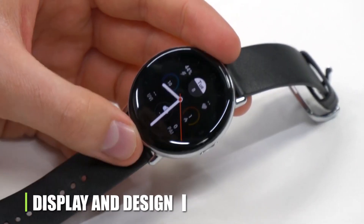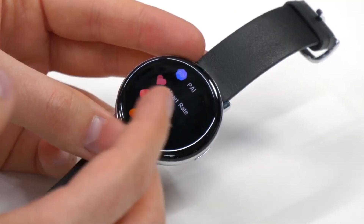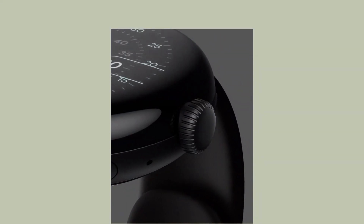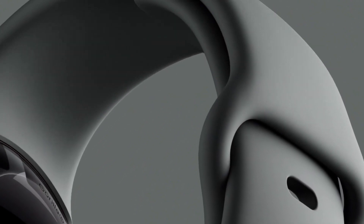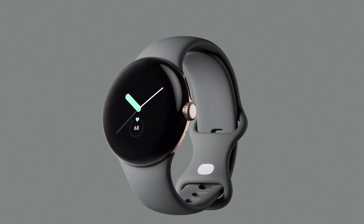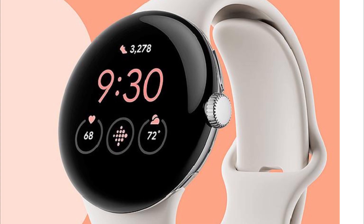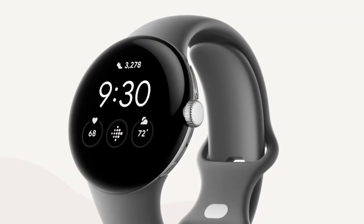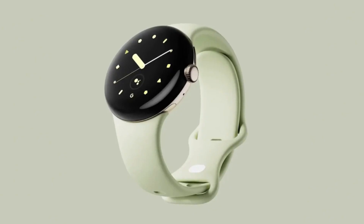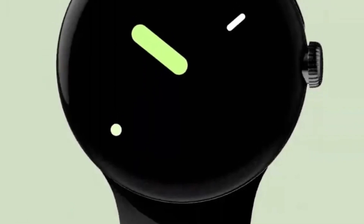Display and Design: Design leaks aren't really necessary because Google has already revealed what the Pixel Watch looks like. This consists of a spherical screen, a crown that is probably rotatable, and a stainless steel recycled construction. Additionally, the company offers bands that may be easily customized. However, those bands appear to have a proprietary design, which suggests they may initially be expensive and scarce. The appearance is consistent with leaks, including images of what looks to be the Pixel Watch in real life.